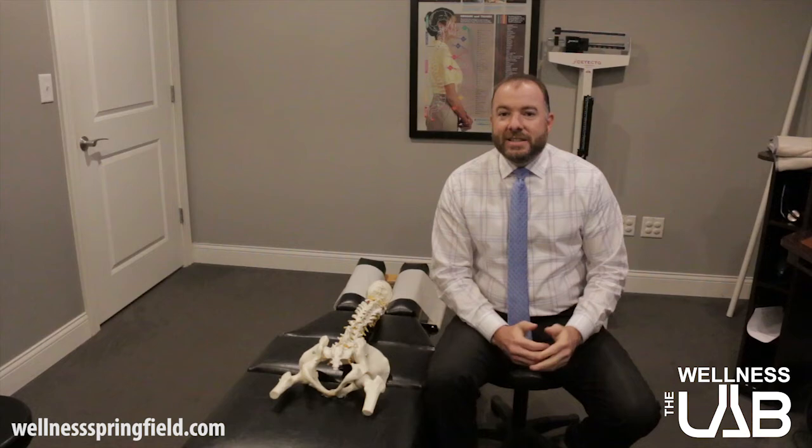Hey everybody, this is Dr. Nick with the Springfield Wellness Center. This week we're going to be talking about IT Band Syndrome.